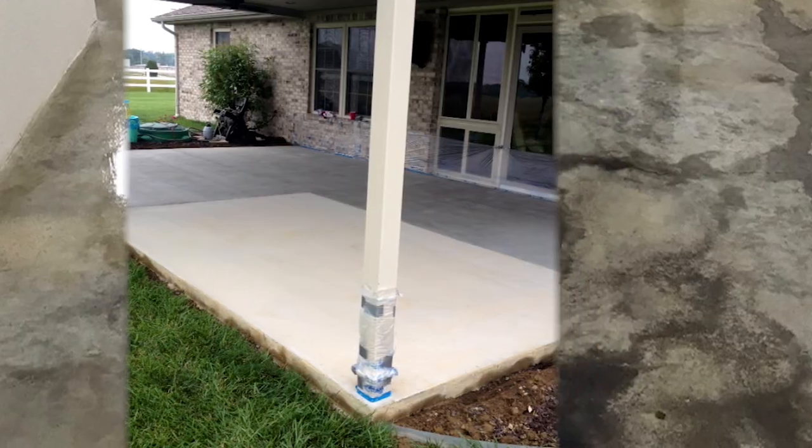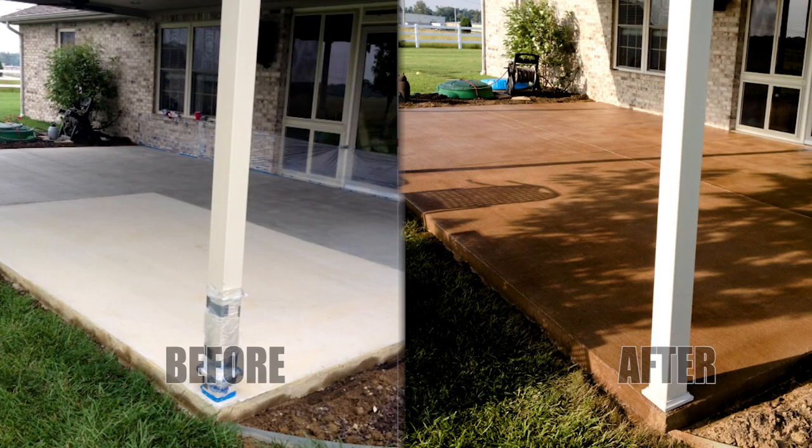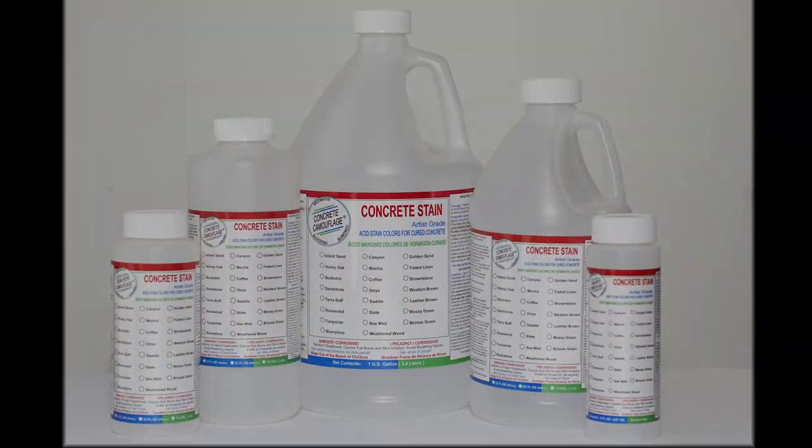You can purchase Artist Grade in kits or in individual bottles, ranging from 8 ounces to 1 gallon.